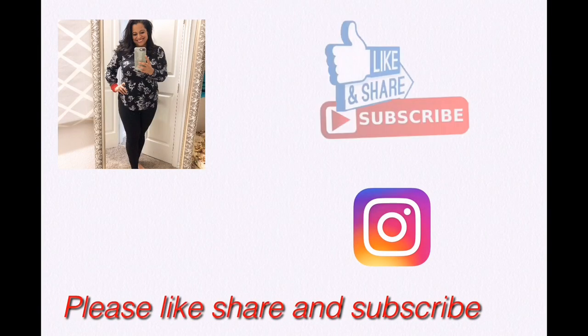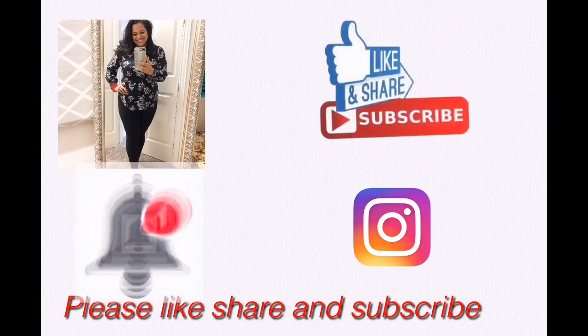Thanks for joining Mom Saving Grace. Please like, share, and subscribe, and hit that notification button. Have a blessed day!